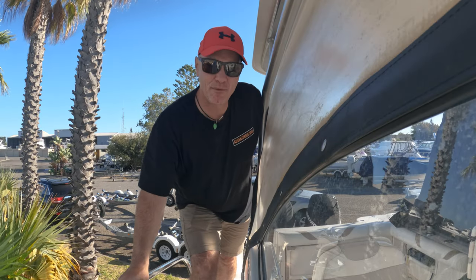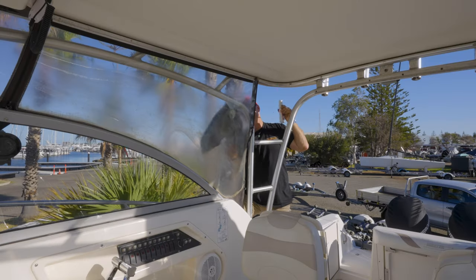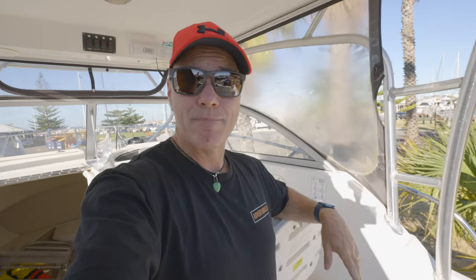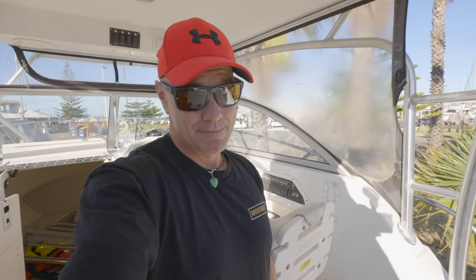I have a little bit of a problem, and you can probably tell what it is — it's the clears. Either I clean them, I repair them, or I replace them, and obviously replacing the clears is going to cost me around about ten grand. So I'm hoping the cleaning product I use today is not only going to allow us to see through them, but save me a lot of money.